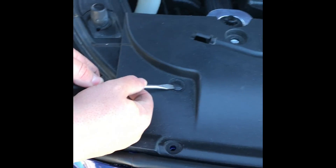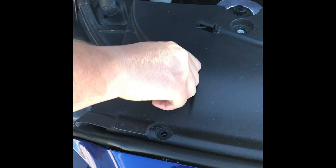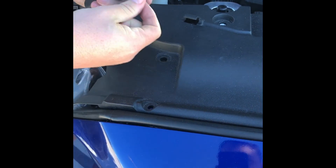We're installing the 5030-98 catch can on this 2015 through 2017 Mustang GT. We're going to start by removing the push pins and the radiator cover.